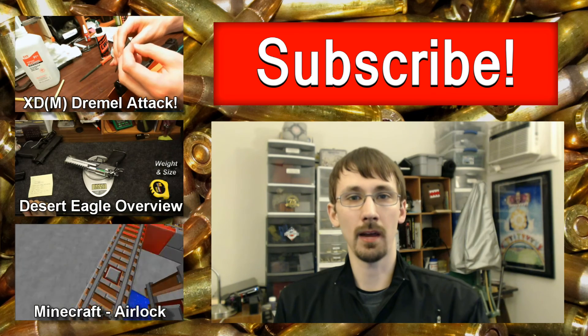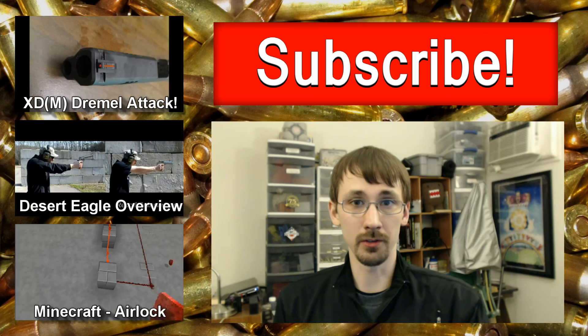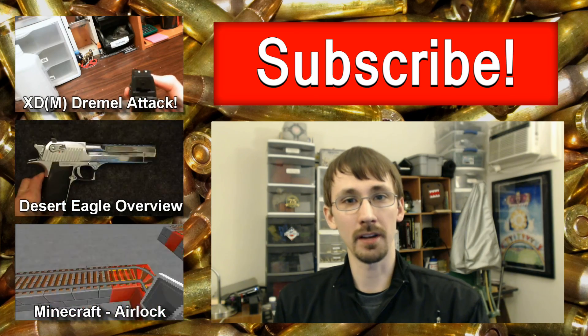If you have any questions about how this worked or any feedback, please post it in the comments down below. Please subscribe if you enjoy this, and thank you for watching.